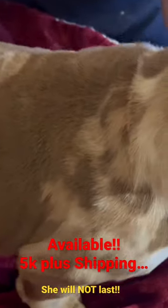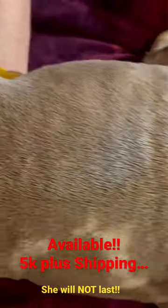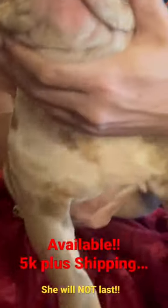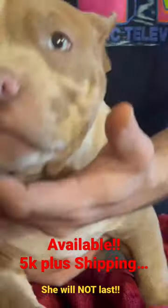This right here defines what the American Bully breed's about. Get a shot of her neck — just look at the size of her neck already, just at 12 weeks. You can see her muscle definition in her legs. Turn her around, get the size of her chest. And that's my whole hand right there. And then that face.